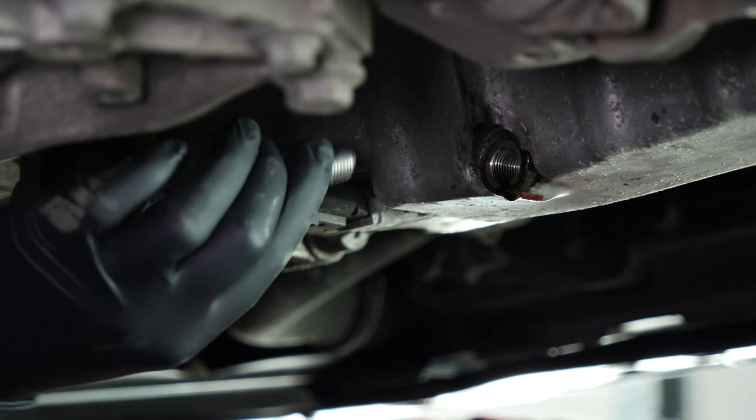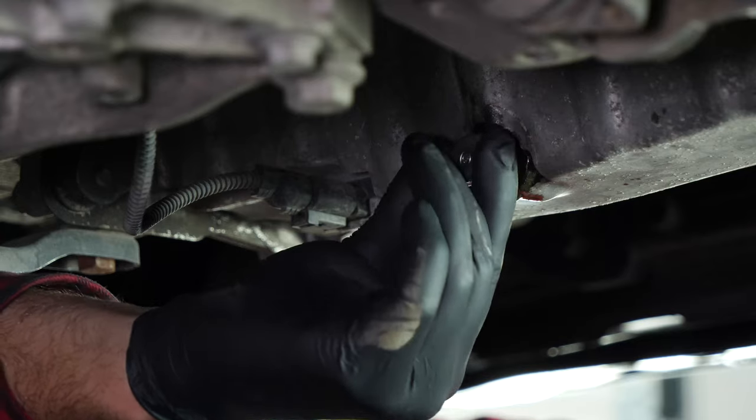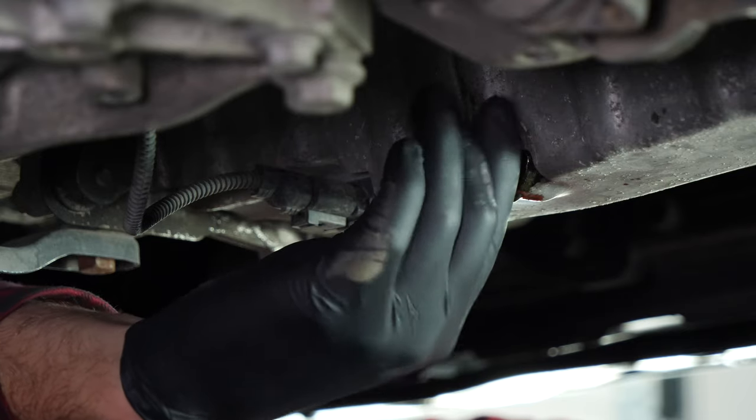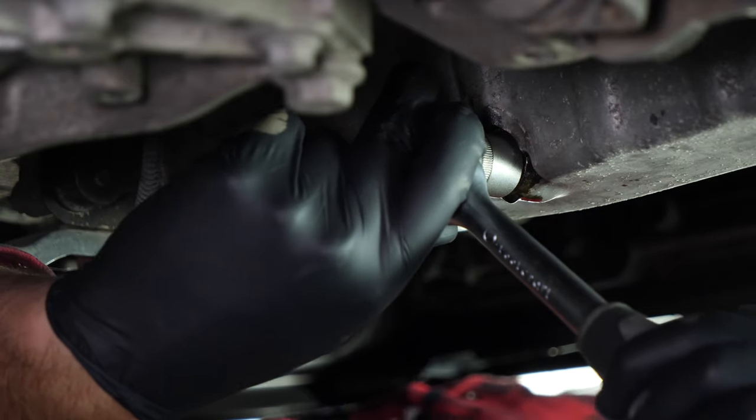On VAG Group vehicles, the O-ring doesn't come apart from the drain nut. We recommend replacing the old nut with a new one every time you drain the oil. Reassemble by hand, then finish off using the socket wrench and a 90mm socket.